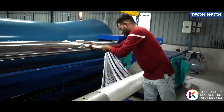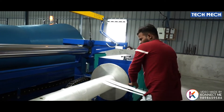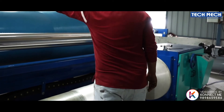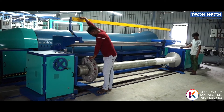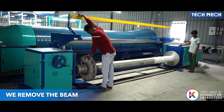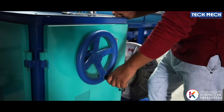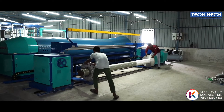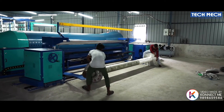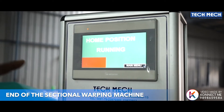Now you can see the complete beaming process. This is the end of the beaming operation when the complete warp length is delivered. We remove the beam from the machine. This is the end of the sectional warping machine demonstration.